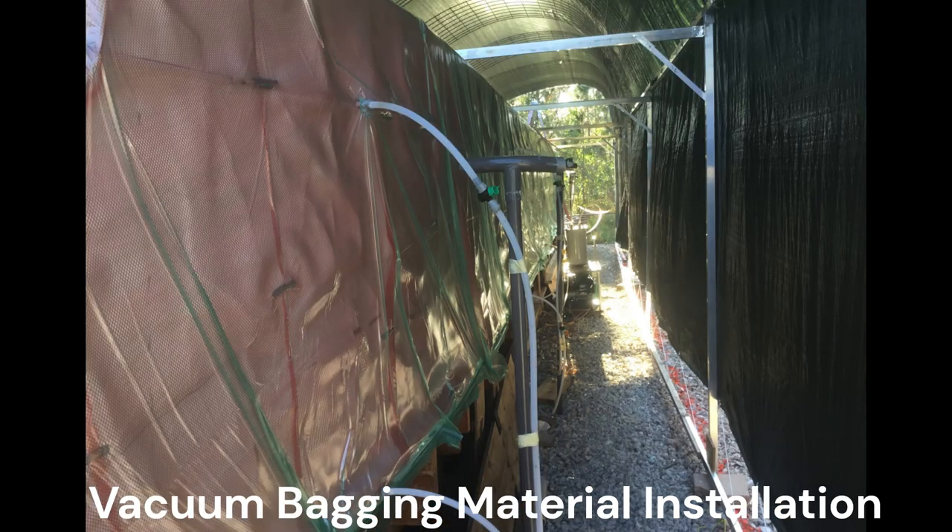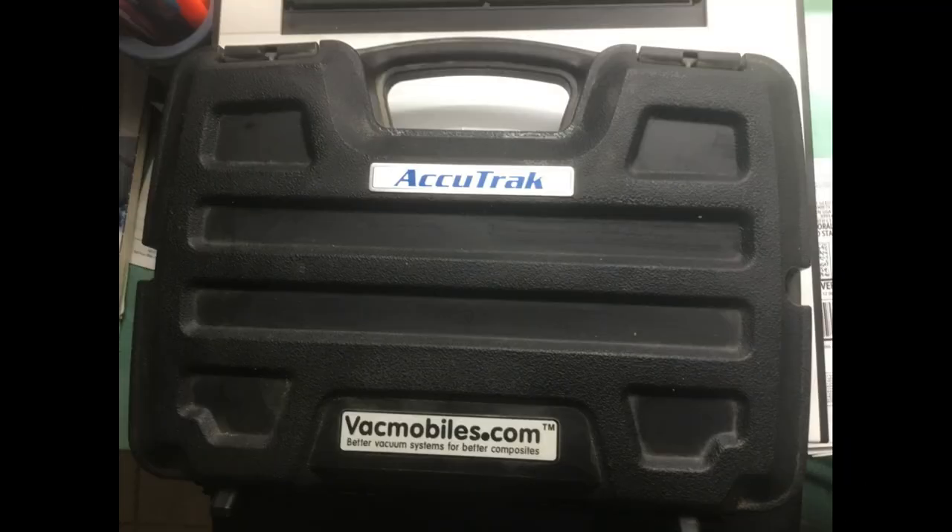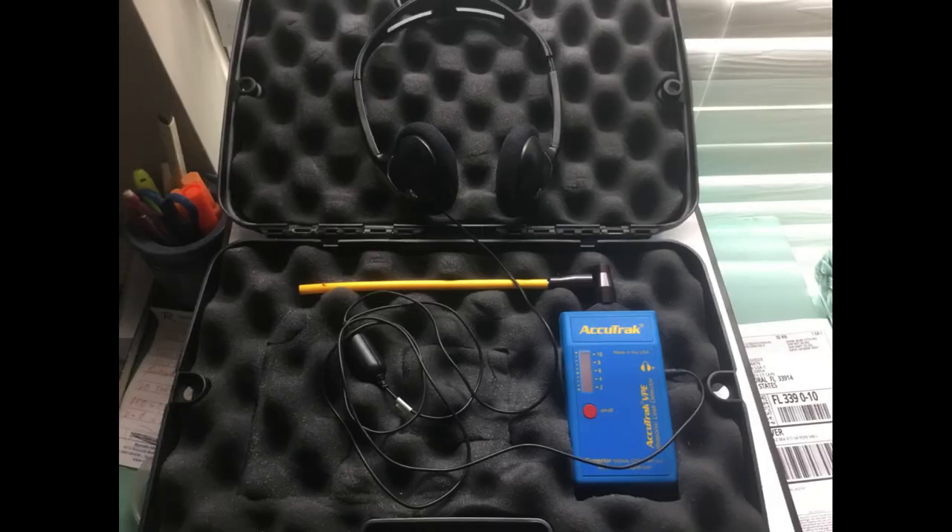Now it's getting more difficult and much more tedious to find the remaining leaks and eliminating them. This has to be done with the help and use of the ultrasonic leak detection device, a task which is extremely time-consuming due to the large, approximately 40-square-yard big, vacuum bag envelope, but it will be and must be done before the infusion process can begin.